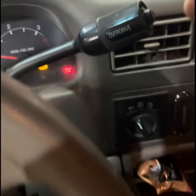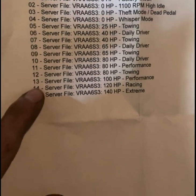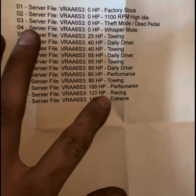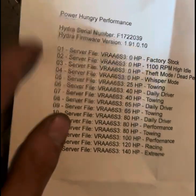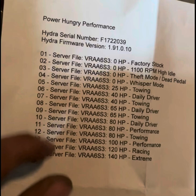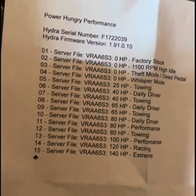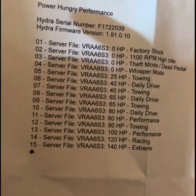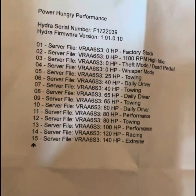We'll get some driving clips going through some different tunes. Right now we have it on number 14, the 120 horsepower racing tune. Quick note: when you first fire your truck up it will be in zero-zero mode, which is below factory stock. If you have the truck running and you try to tune up to factory stock or any other tune, it will shut the truck off. Don't be scared — just turn the truck off, flip it back on to auxiliary power, do not start the truck yet, tune up to one of your tunes, then start the truck and you'll be okay. Let's go see what this 120 horse can do.